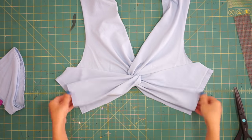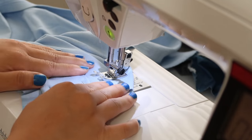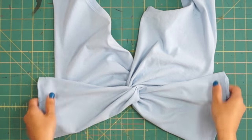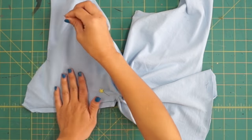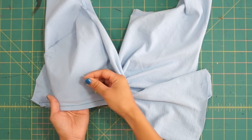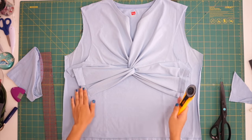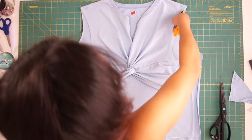After making that adjustment I still needed to take it in even more, and I thought gathering it at the sides would look good but it ended up just looking too bulky, so I decided to just take it in more from the diagonal seam. To make the back side of the top I just laid the front side on top and cut out the same shape and made it straight at the bottom.